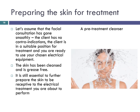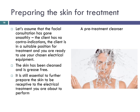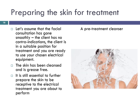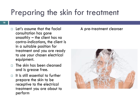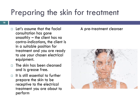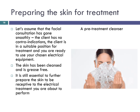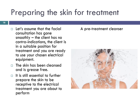Let's assume that the facial consultation has gone smoothly, the client has no contraindications, the client is in a suitable position for treatment, and you are ready to use your chosen electrical equipment. Thoroughly cleanse the client's skin and ensure all creams and/or oils are removed from the skin surface before commencing the treatment. It is still essential to further prepare the skin to be receptive to the electrical treatments you are about to perform. Remember, the different types of electrical currents have various effects on the body. Only the faradaic current is used to cause muscular contractions and no electrical current has any effect on the skeleton.